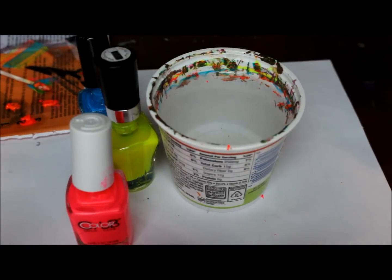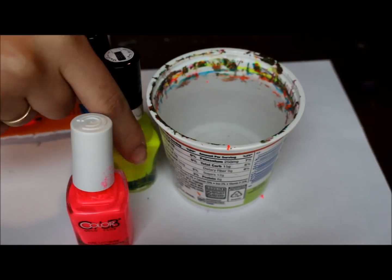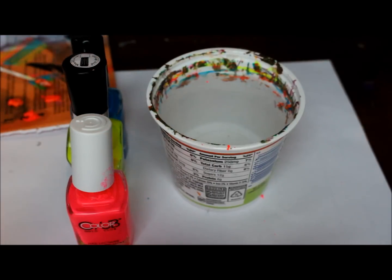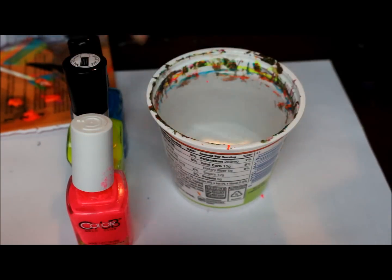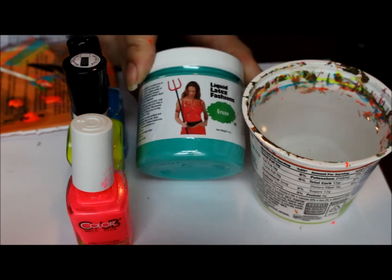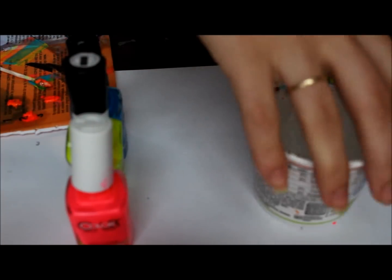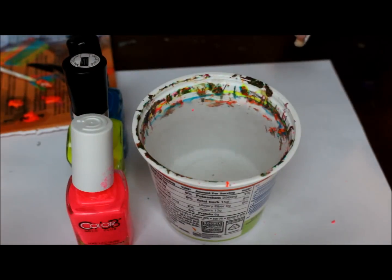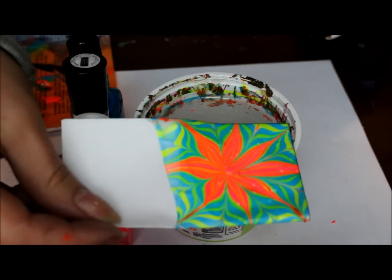My last design I had done like another neon water marble, so I wanted to go ahead and do another one. And with this design, I'm going to do a review on this liquid latex in my next video, so stay tuned for that. This water marble — this is what I like to do to test out, to see what it will look like before I put it on my nails.